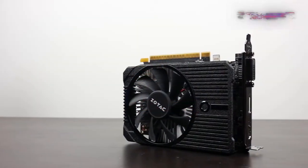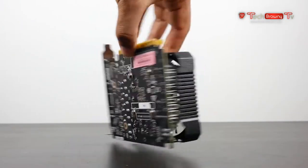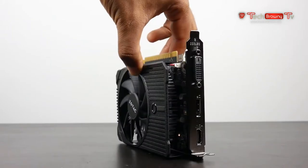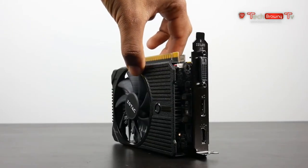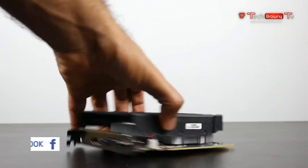I've been testing out the new GTX 1050 Ti from Zotac. This is the mini version of the card, and this could be potentially one of the most powerful graphics cards available right now for the dollar, especially if you're going to do 1080p gaming at fairly high detail settings.